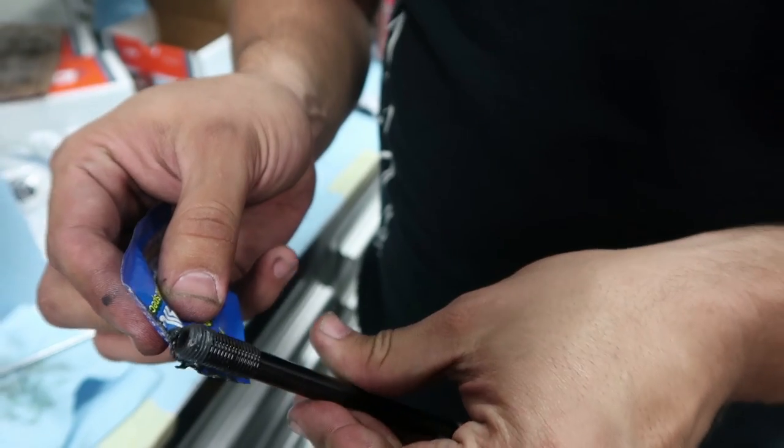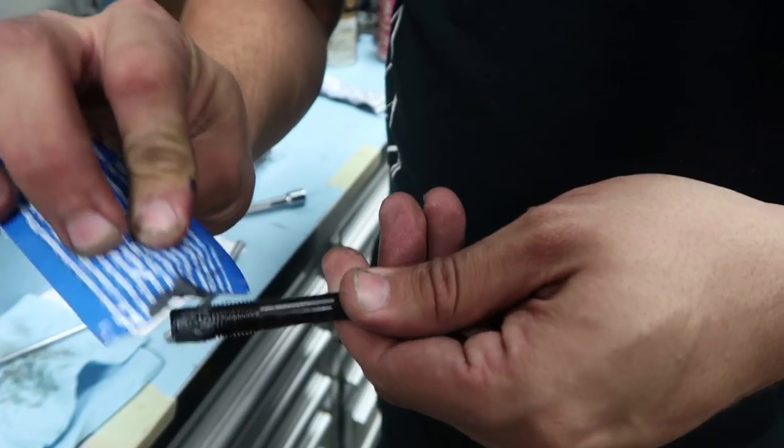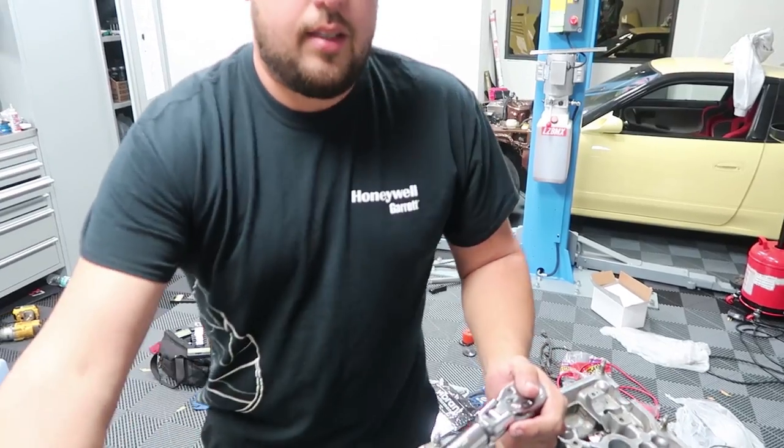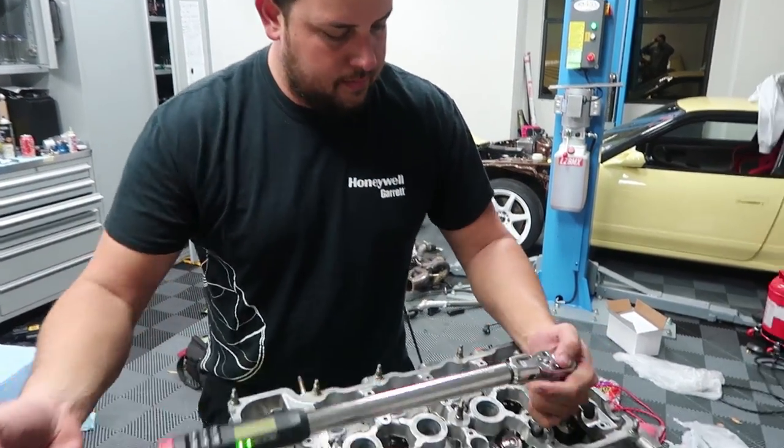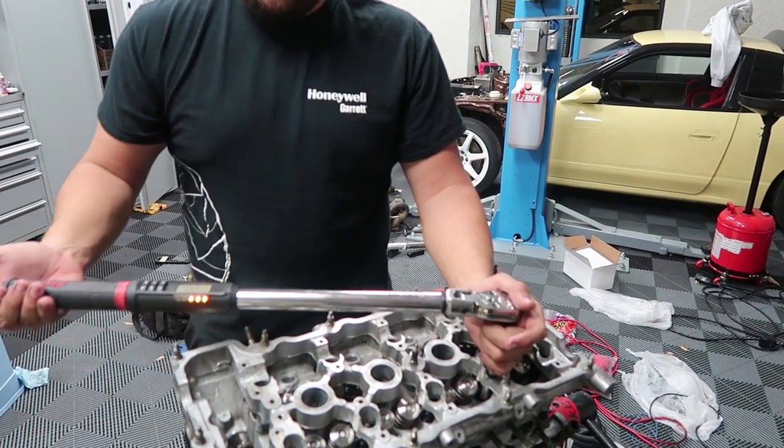Let's fire up the ARP assembly lube. We're torquing the head bolts in three stages: 30, then 60, then 90 foot-pounds, doing them at 30 first, then 60, and then 90.